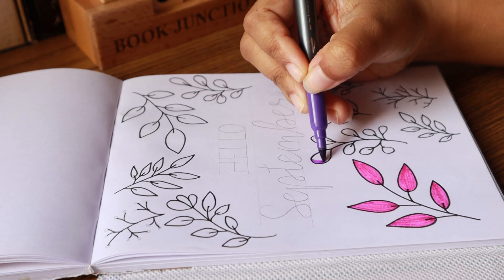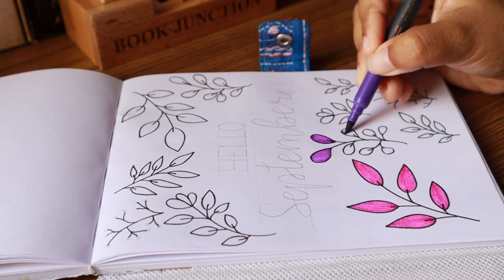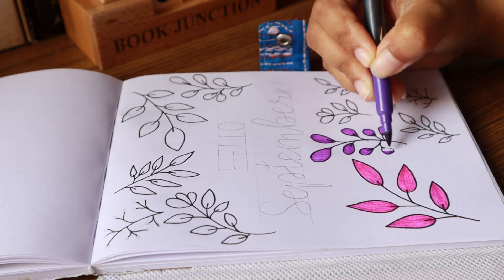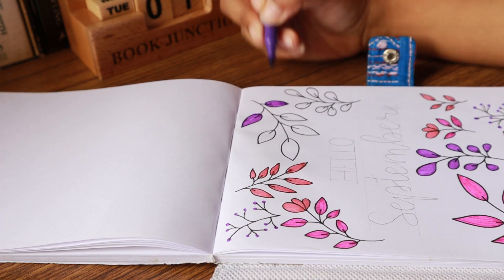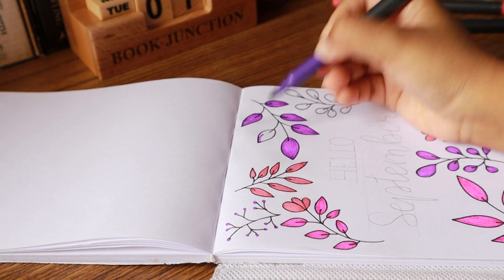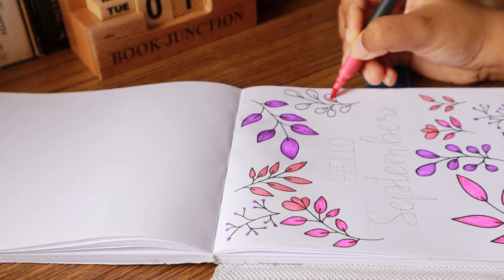So now let's start journaling. First, I will make a cover page. I wanted to go for an autumn theme because September is all about autumn, but in India we don't really get to see a lot of autumn scenes in September — around November we get to see a little bit of autumn leaves. So that's why I just went for purple and pink. Purple is, by the way, my favorite color. Purple and green are my favorite colors.